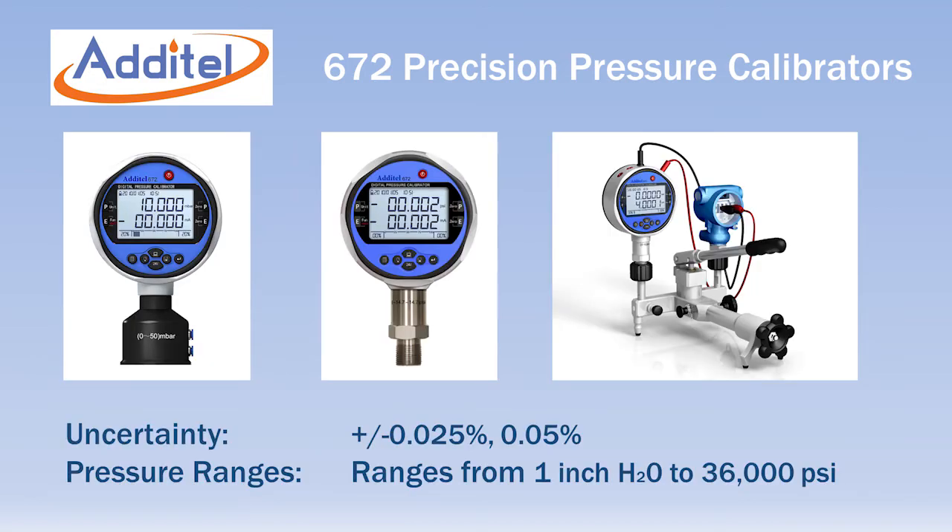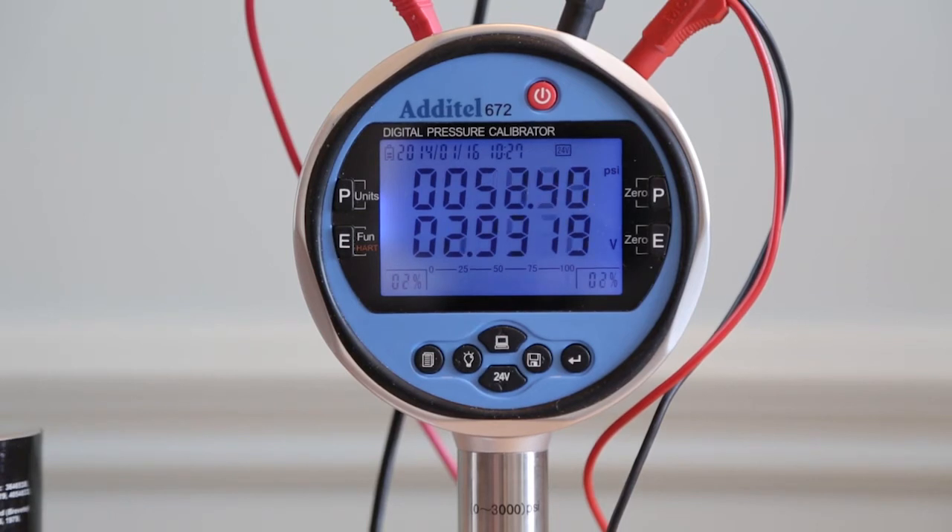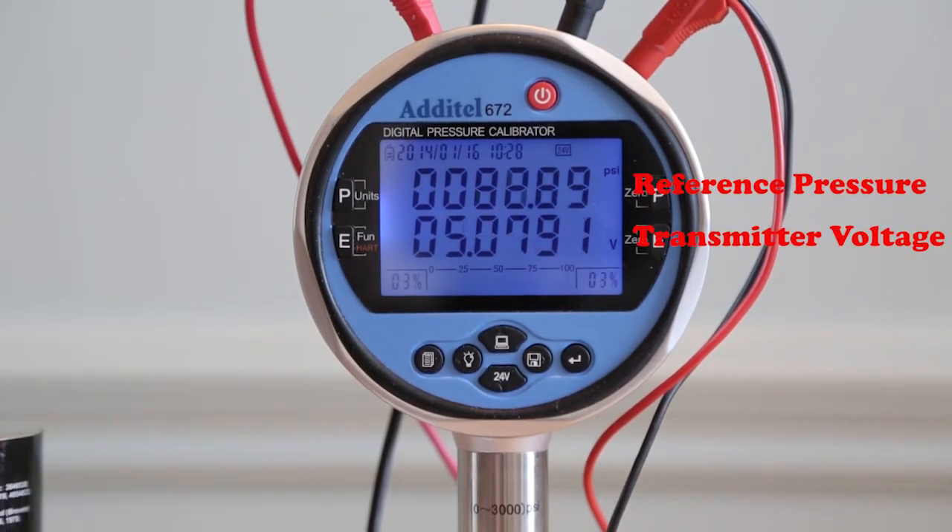Like the 681 digital pressure gauges, the Adytel calibrators are available in ranges from 1 inch of water to 36,000 psi, and with uncertainty of either 0.025% or 0.05% of full scale. Adytel ages all sensing elements for best-in-class zero stability. Each 672 has a dual-line, six-digit LCD display with LED backlight.